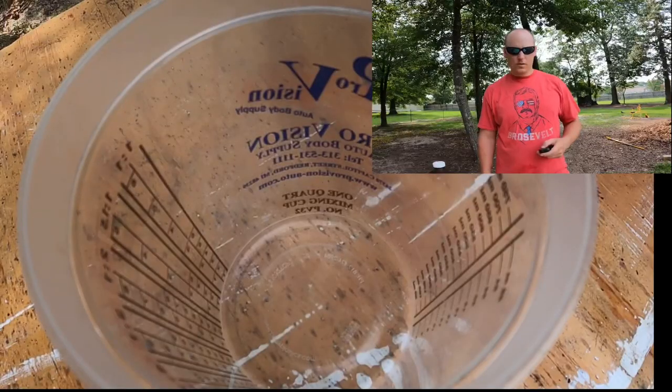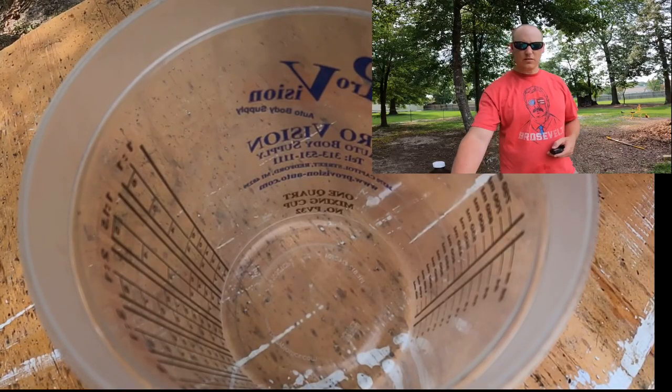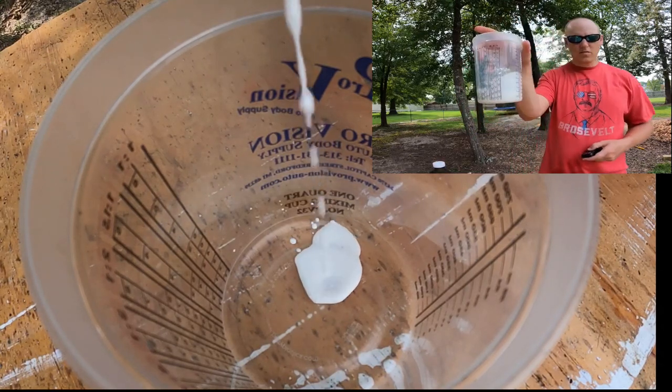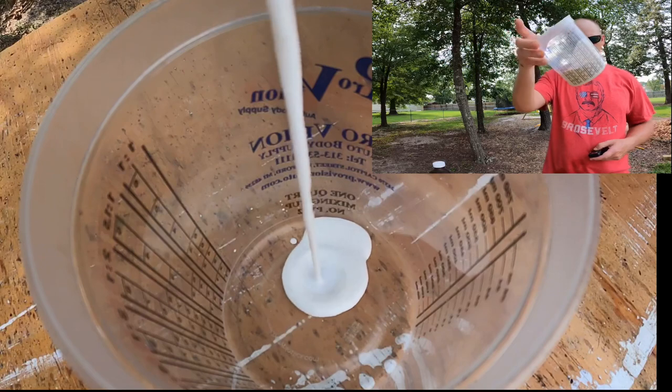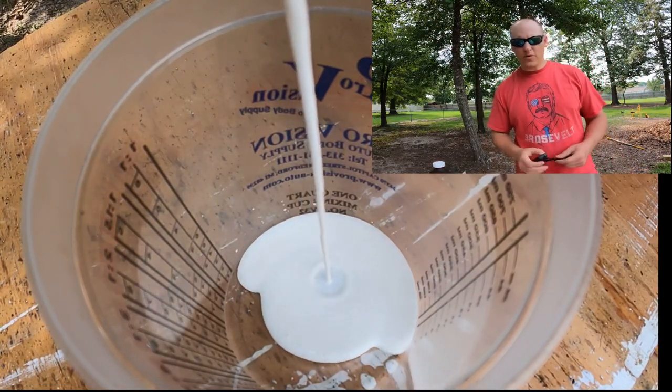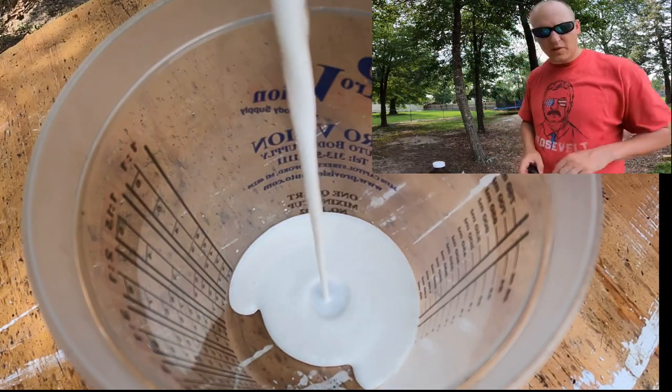It's 38% permethrin, which is what puts in the work. I'm about to spray it so y'all get to see the effects — I got a good bit of ants over here. We're gonna spray it and watch them disperse. As you can see, the stuff is pretty milky — it's good stuff.